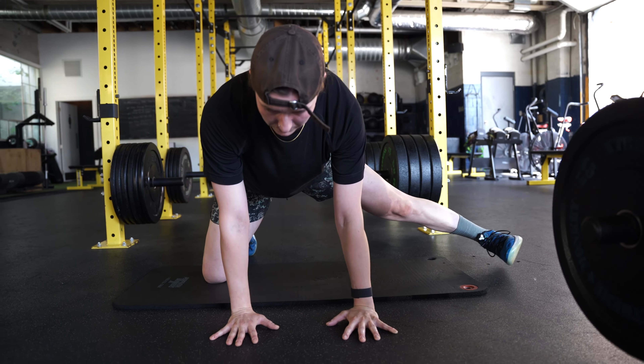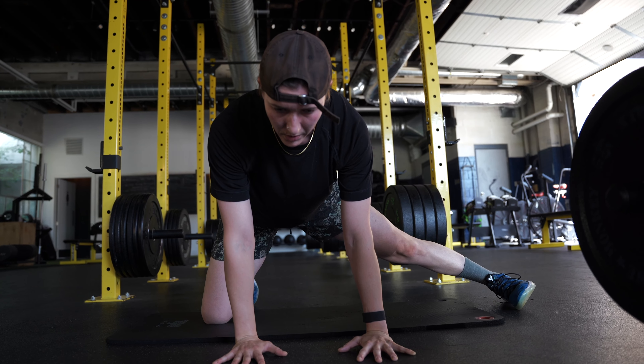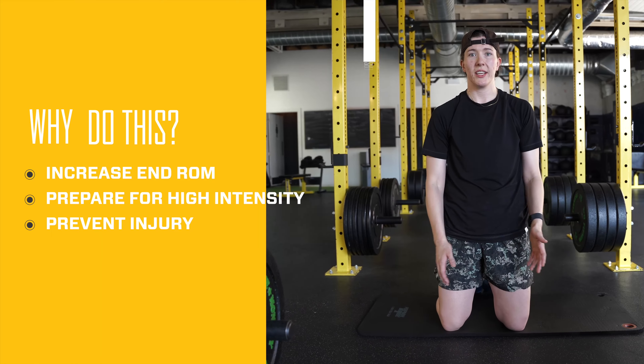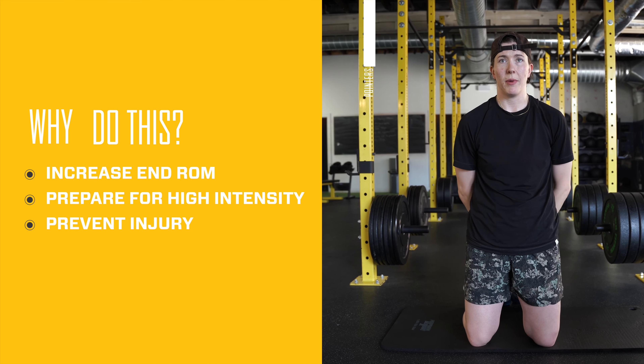Get that pelvis tucked to the ground, belly button to the ceiling so everything's nice and stable, elbows are locked, and we're only going to lift off that straight leg from the ground. Even if it's one millimeter, that's what you got. We're going to do this to get our active end range ready so that we're ready to get into some high intensity work.